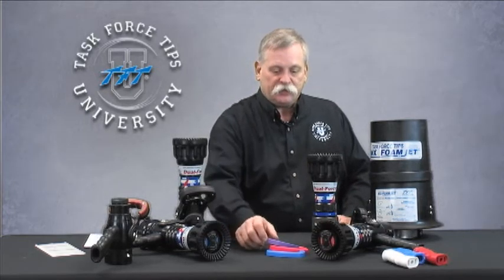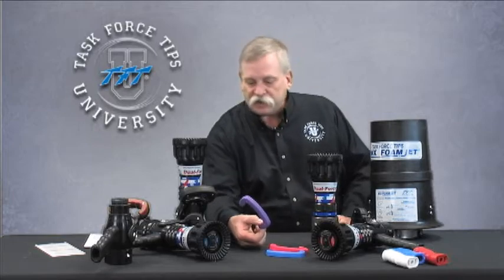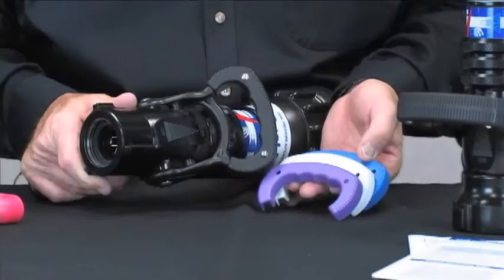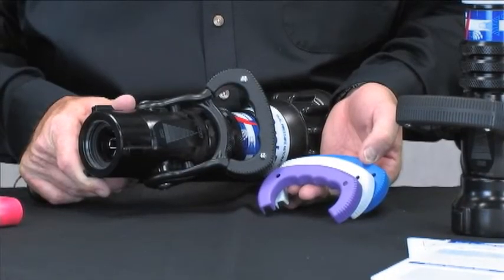Everything comes with Scotchlight labeling, so reflectively you can see it at night when you're trying to pick up or clean up after a fire. We also have the ability to infinitely color code or customize these nozzles with colored pistol grips and handle covers to whatever your need may be. If your department is looking at a large quantity, we also have the ability to do customization work on the labels themselves to match these up to your specific operations.